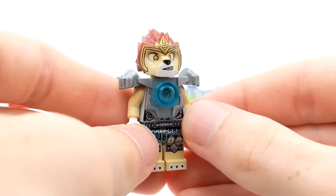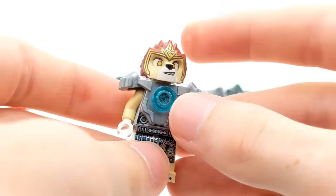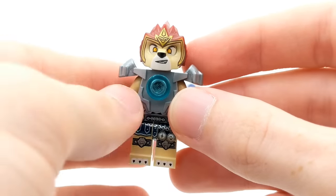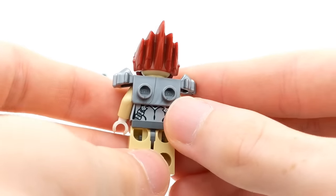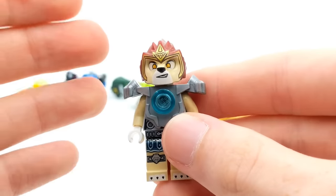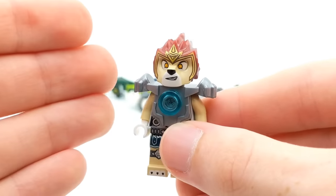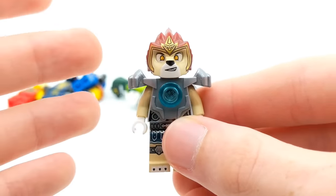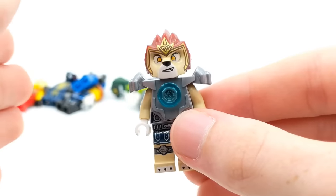Oh boy — another non-Ninjago minifigure. I guess that's kind of to be expected. Every once in a while you'll get some that aren't exactly what you thought was going to be in the order. But hey, it's the main character from LEGO Chima. I know a lot of Ninjago fans were also Chima fans, or you may have absolutely hated it. There are kind of two sides — you either really liked it, or you didn't.